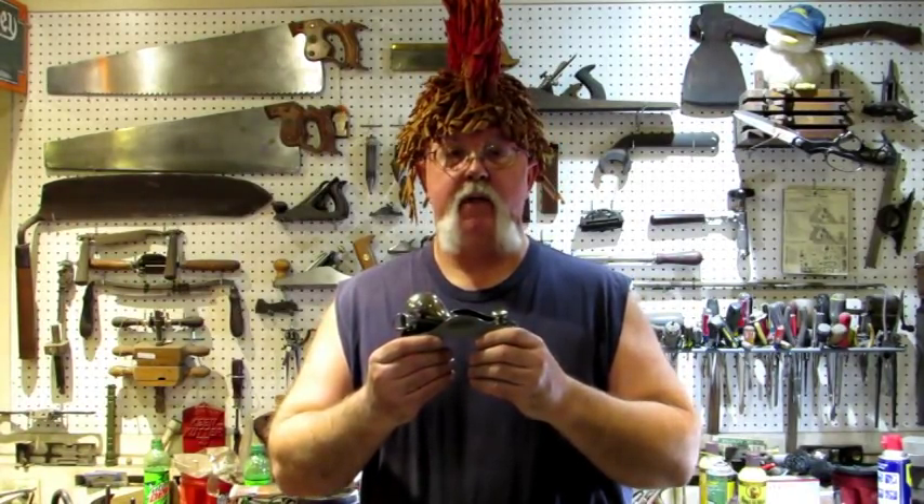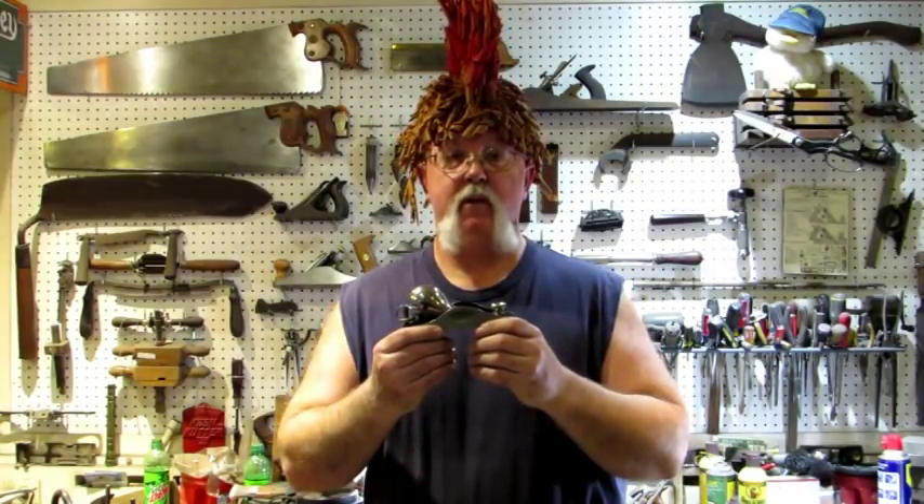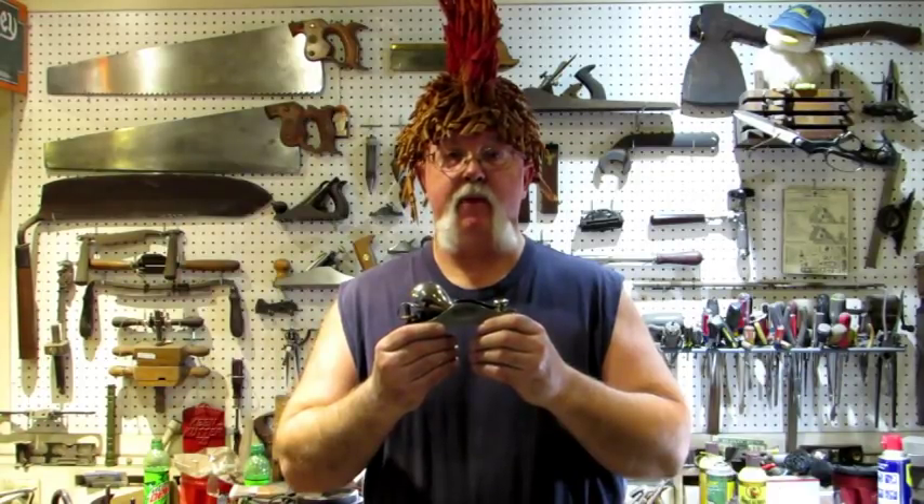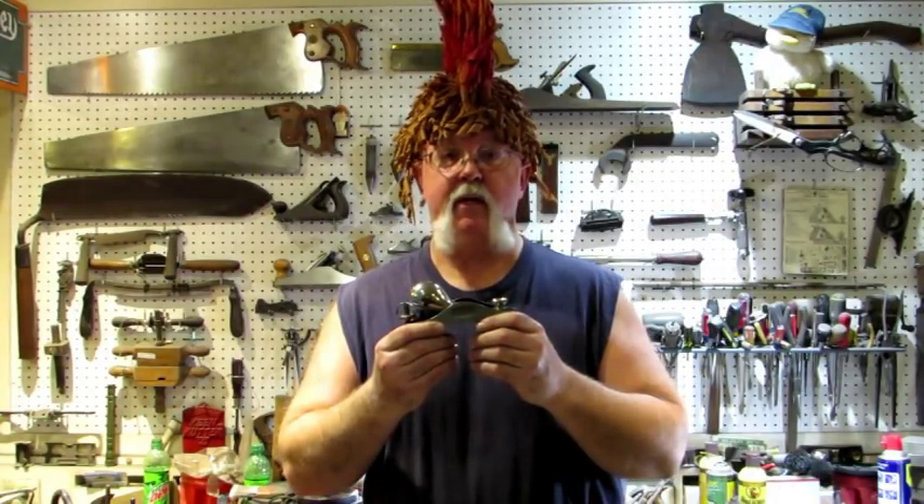That's it — another great restoration! This number 18 is for sale if anybody's looking for a great block plane. Well, it's breakfast time in Australia, which means it's time for supper here, so I gotta go!